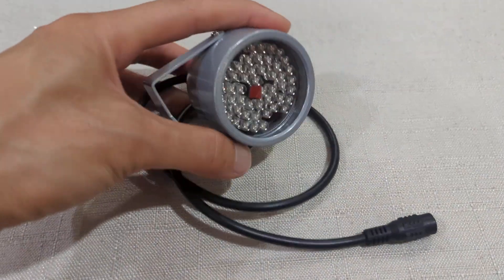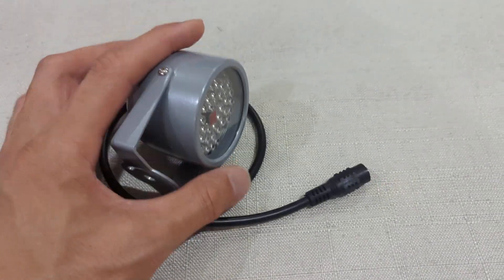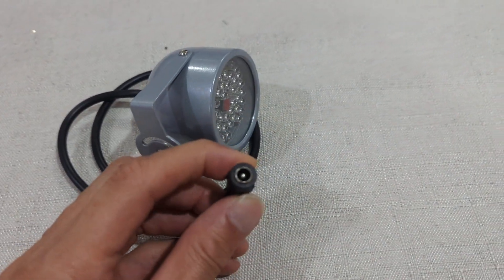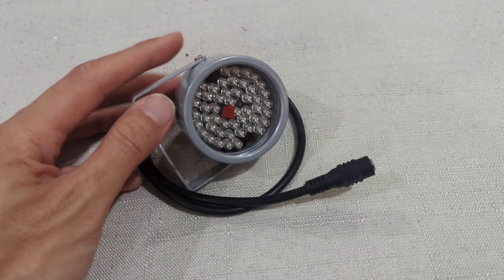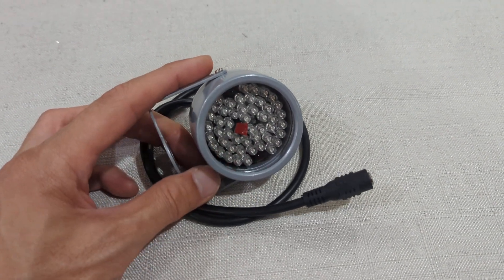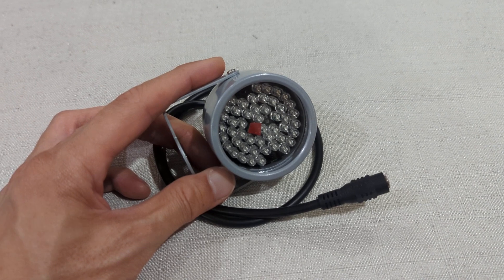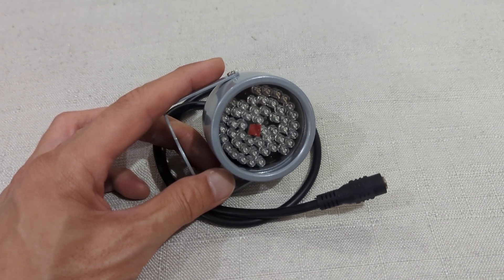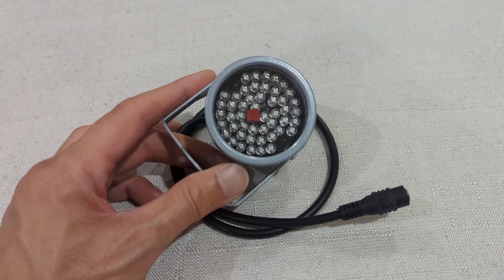I bought this infrared blaster — it's 12 volt, so I have a 12 volt adapter and I just plug it in. These things work really well. I've tried putting my light about 20 to 25 feet away from my living room and it still works very well.